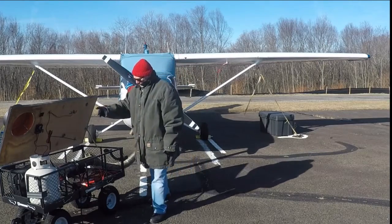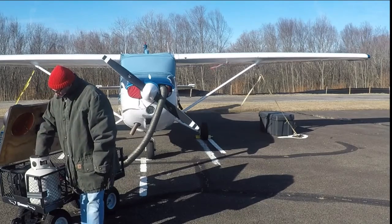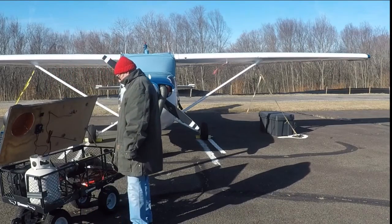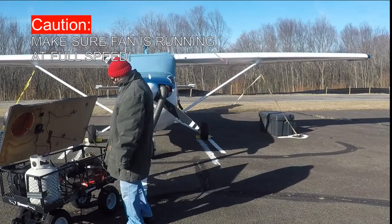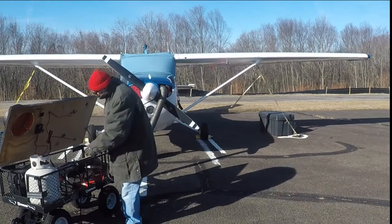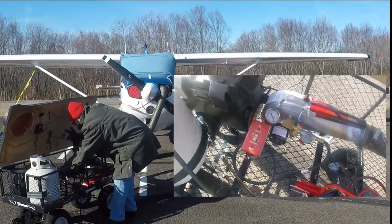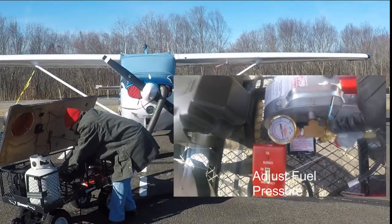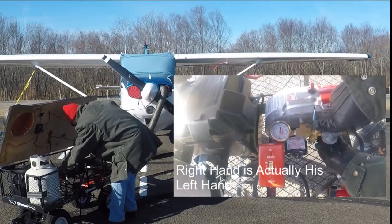Then you're going to come and turn on the gas valve on top of the propane tank. You're going to turn on the fan — that is the red switch — and you will hear the fan come on. At this point, you will press down the red button to see how much pressure on the gauge you have. You should have between 10 and 20 pounds of pressure, and you adjust that with the red knob on the bottom where Ed has his right hand.